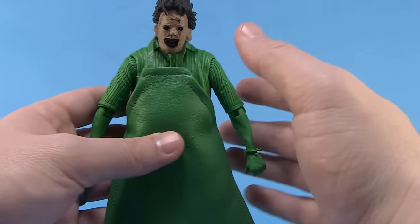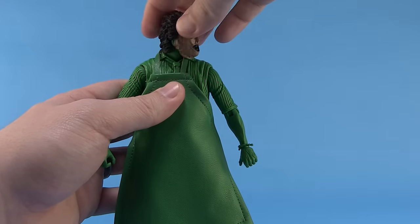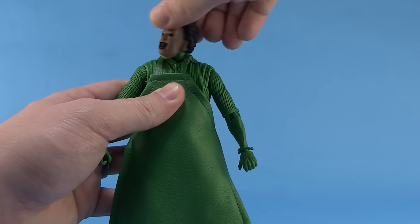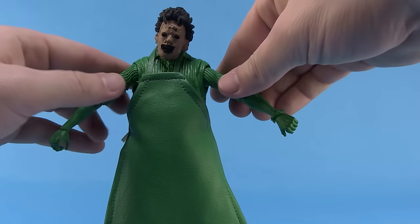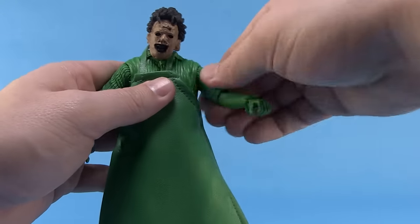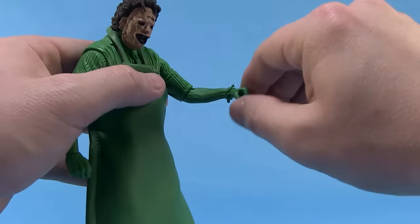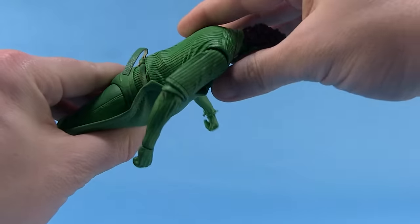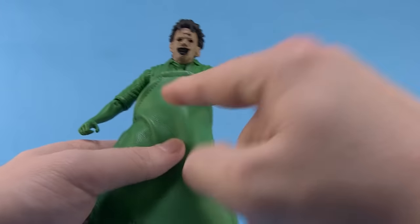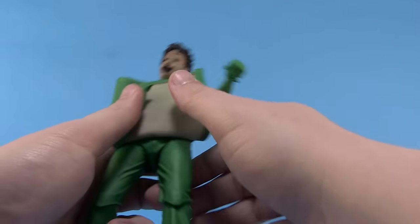The cloth apron definitely allows the articulation to still function well. You've got great articulation at the head — it's a ball joint that rolls all the way around, with articulation at the neck as well. The arms are jointed so they can move upwards, forwards, and backwards at the shoulders, with a swivel at the elbow, a standard elbow joint, and great ball joints at the wrist so you can rotate all the way around. The torso moves at the waist, and that's where the cloth apron comes in handy because it still functions very well.